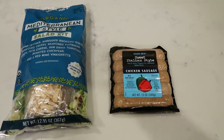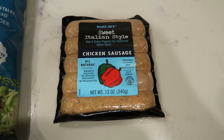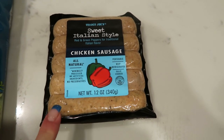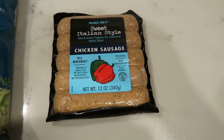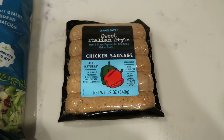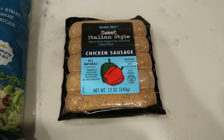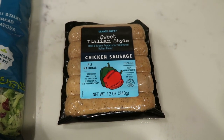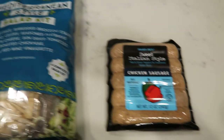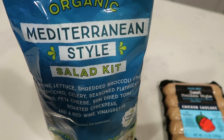For tonight's Trader Joe's dinner, we are keeping it simple. I'm going to fry up some of the Trader Joe's sweet Italian sausage — this is the chicken sausage. It is absolutely delicious. Three smart points per link, which is a good alternative to the Sam's Choice chicken apple sausage; it is one smart point more but really good. You can pair it on a bun or cut it into coins and sauté with veggies. I'm just going to fillet open the sausage and fry it up in a pan, then pair it with the Trader Joe's organic Mediterranean style salad kit.